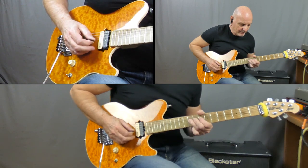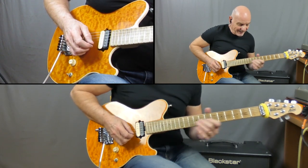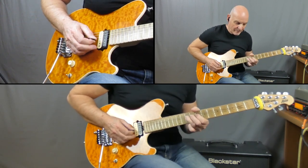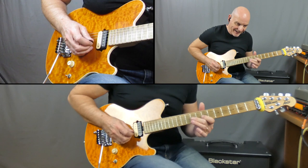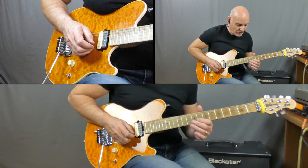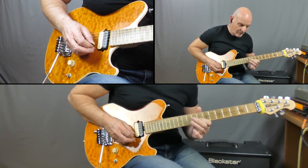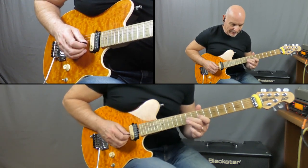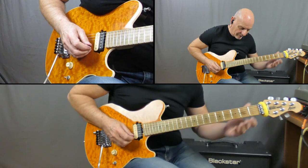Next lick: I'm sliding in on the G on the 9, across to the 8 on the B, and then two bends on the 10, then 10, 8. Then I've got 9, 7, 9 on the G, crossing over to the B string doing 8, 10, 8, back to the 9. I'm going to do that twice. Then I come back and play a 9, 7, and then a 7.